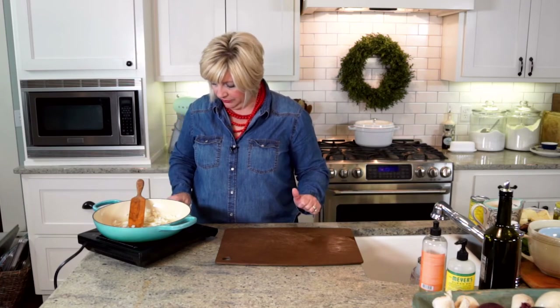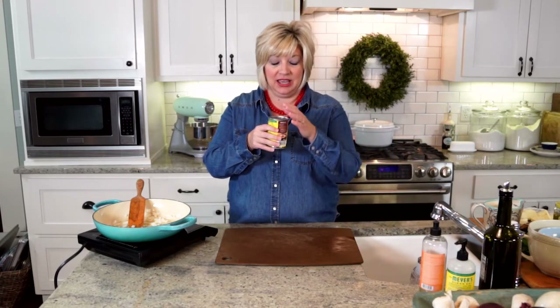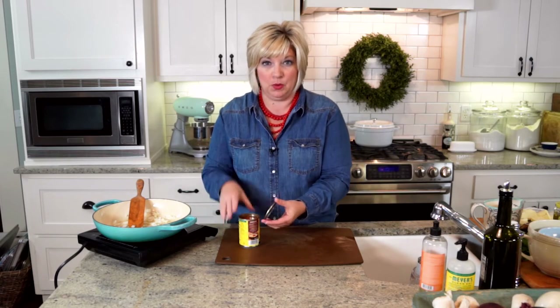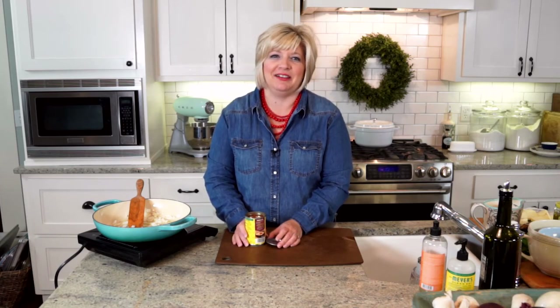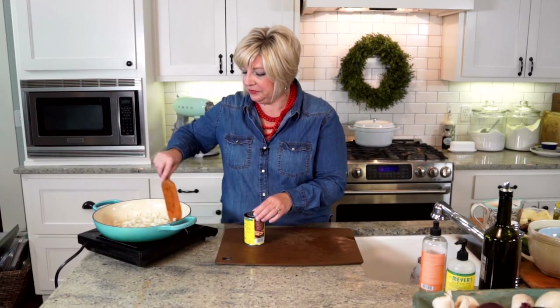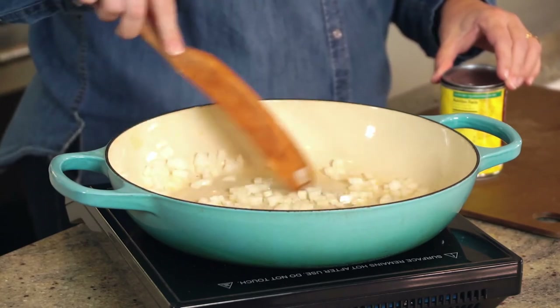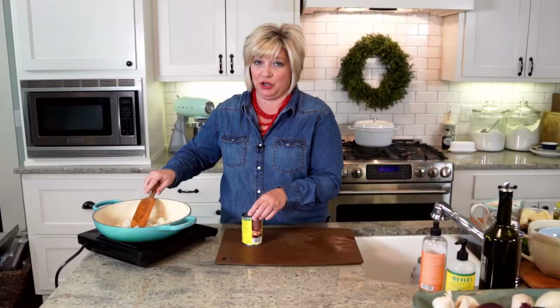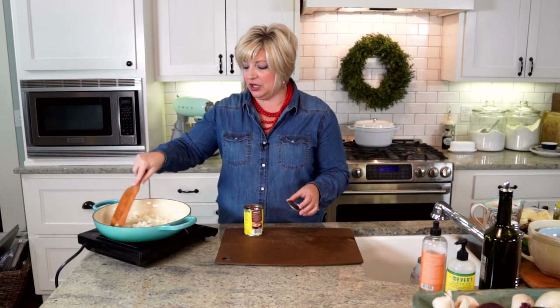The onions are starting to sizzle. This will be a little counter-cultural: we have diced tomatoes with green chilies, but we're not going to use the tomatoes — just the juice. We want the flavor but not the red, because we're making a queso blanco. If we added the red it would be queso verde — or queso rojo. We don't want the red in our queso, just the juice.